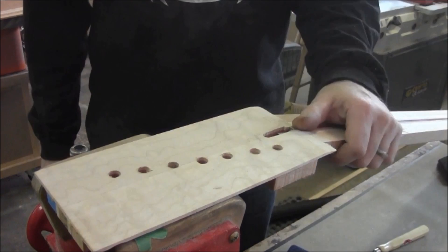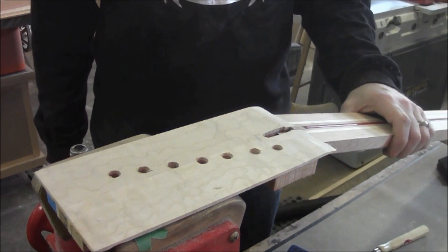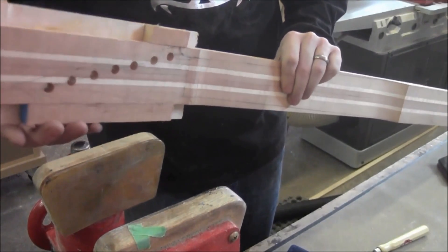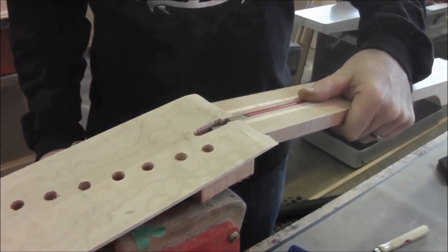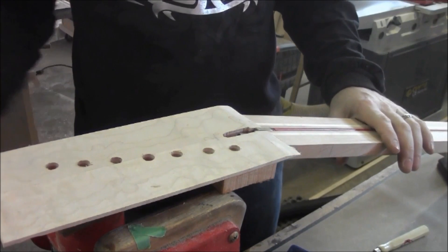So we're going to go ahead and cut the other profile — this back profile here — and the headstock shape, the taper in the neck and whatnot. Then I'll come back and do the drilling for the locking nut. Until then.